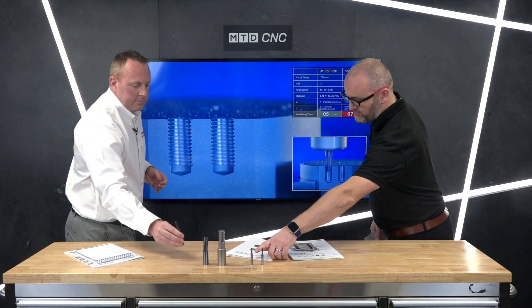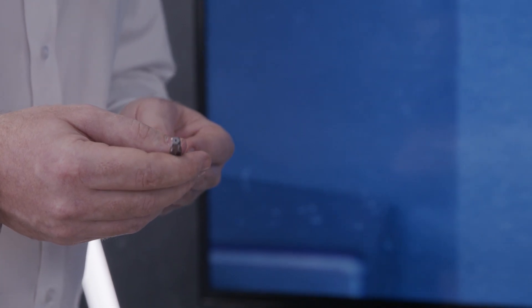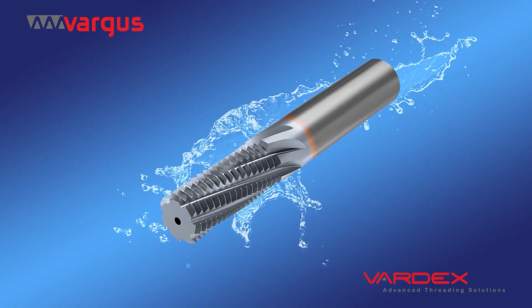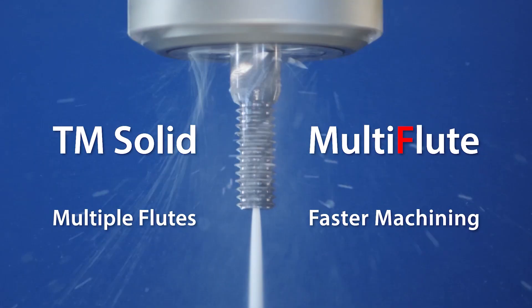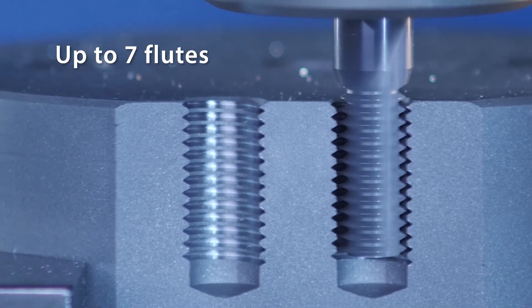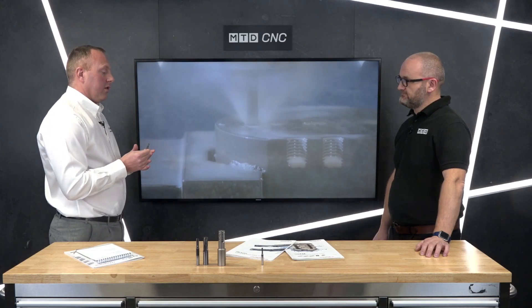This is the multi-flute thread mill — a six or seven flute tool, a fairly new product available in metric and UN thread forms. The advantages over tapping are firstly tool life, and secondly on most applications we can match the cycle time of tapping. You get improved tool life, better control of thread depth, and it's adjustable so you can move your offset. It's around 40% quicker than a standard thread mill, using a trochoidal strategy — dropping to full depth and stepping out over small widths of cut at a very high feed rate due to the seven flutes. You can program it on the Genius app.